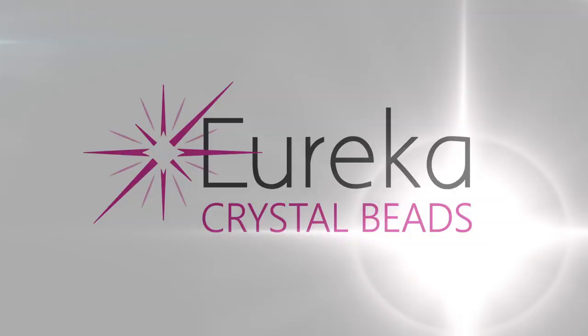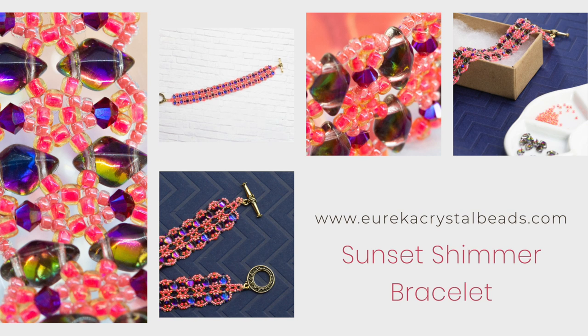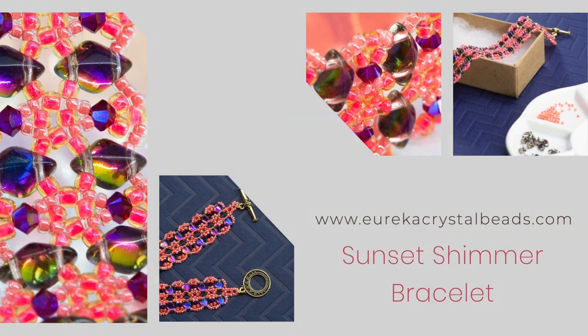Hi everyone, Leah here from EurekaCrystalBeads.com with another fun beading video. Before I get started, just a quick reminder to go check out the rest of our channel, and if you like what you see, hit that subscribe button and notification bell and you'll always know when we're posting new content.